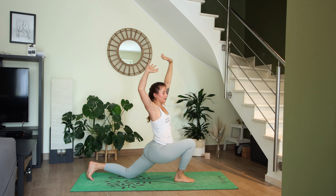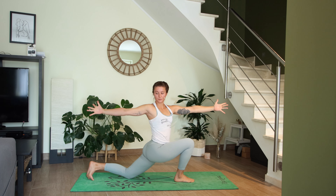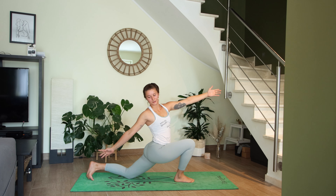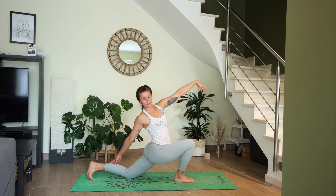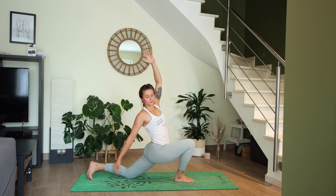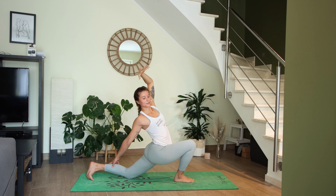On your next exhale, vertical twist to the right — right arm reaches back, left arm reaches forward. Hold for three, two, one. See if you can bring your right hand on the back of your left leg, left arm reaches up — you can bring it to the ankle. Just make sure you don't feel any compression in your lower back; always lengthen the spine.